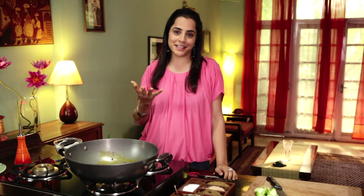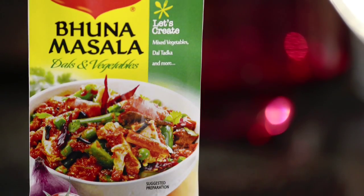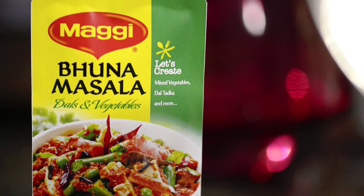I've always associated kadai paneer as being a really heavy dish — it's typically served at shaadis and dhabas — but with the Maggi Bhuna masala, because it's made with just one tablespoon of oil, it's one of the healthiest dishes that you can have.